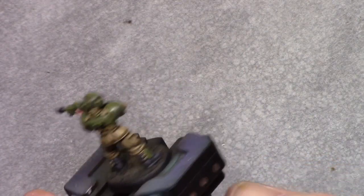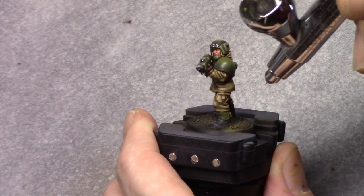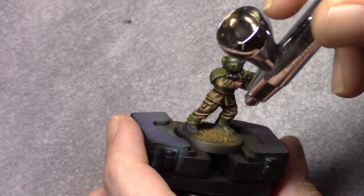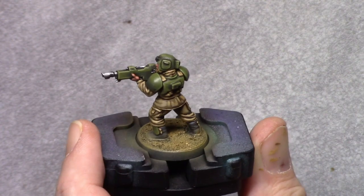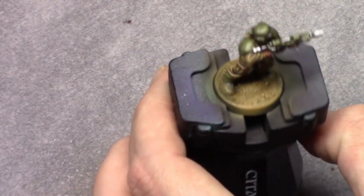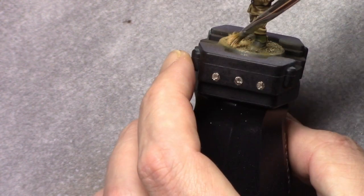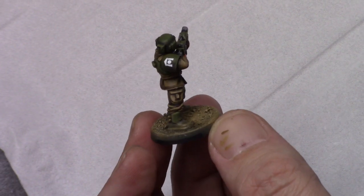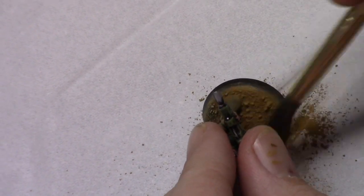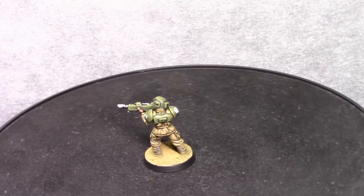With the model painted, I applied Green Brown through the airbrush for the base color, followed by a dry brush of Iraqi Sand. After this I took the model outside for a dull coat, and once dry I applied dark sand weathering powder over the base and the boots, and a little bit on the bottom of the pants. Finally, after applying a tuft and edging the base, the model is finished.